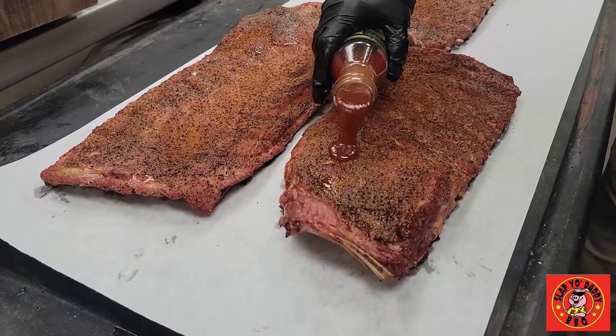Now I'm going to throw our burgers on. This is from our trimmings from our brisket.